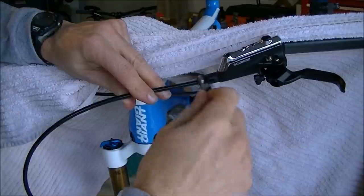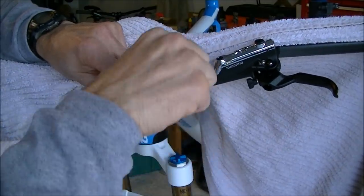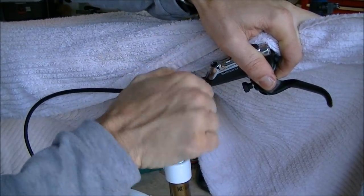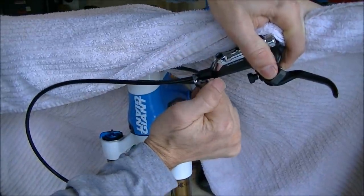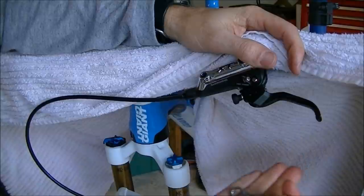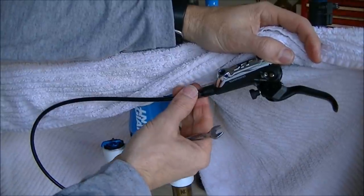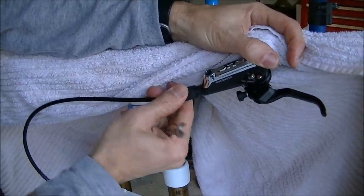Now take your 8mm wrench and tighten this down. This needs to be between 6 and 8 newton meters. What's happening is that olive you installed is crushing down and making a seal between the lever and the housing. That's about 8 newton meters. If you're not familiar with torque specs, I've been working on bikes for a long time so I can feel what they are, but I also have a torque wrench I'll use sometimes — if you're not sure, use a torque wrench. Again, 6 to 8 newton meters on this bolt. Now just take that rubber housing and push it back on.